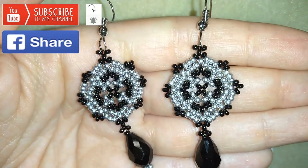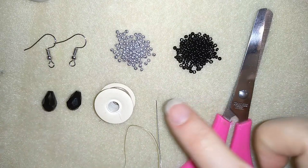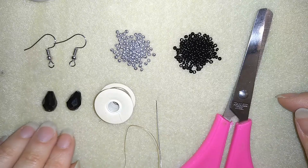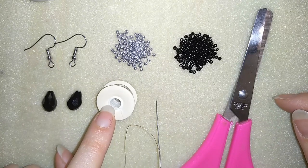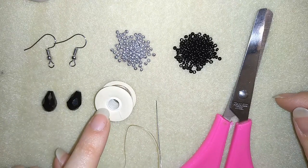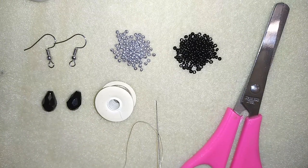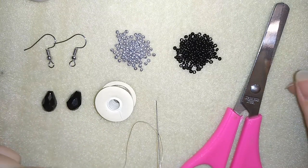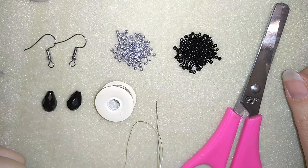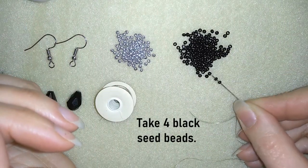Now I will start with the list of the materials. I need 11/0 seed beads in two colors: silver and black. I'm using ear wires, two teardrop crystals, and nylon thread — nemo beading thread which is 0.006 inches or 0.15 millimeters. I use a size 10 beading needle, scissors, and I'm going to take about five feet of thread on my needle, which is about 1.5 meters. I'm going to start by taking four of these beautiful black beads.